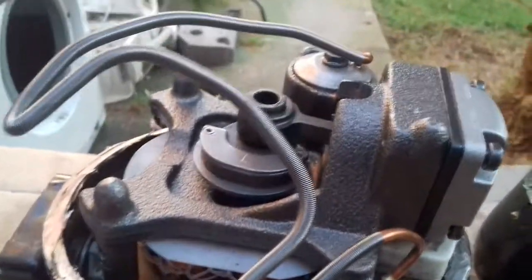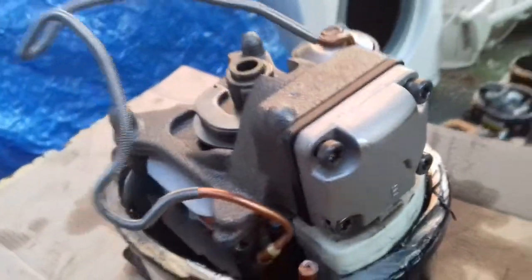On the top is the bypass assembly and then you've got the pump assembly inside here. Now, there's obviously a bit of cast here, so I'll quickly unscrew that off.